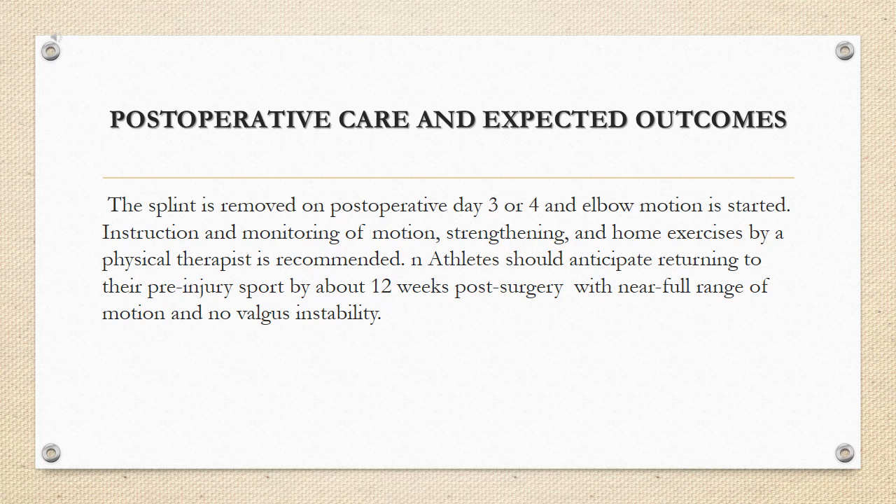Post-operative care and expected outcomes: the splint is removed on post-operative day 3 or 4 and elbow motion is started. Instruction and monitoring of motion, strengthening, and home exercises by a physical therapist is recommended. Athletes should anticipate returning to their pre-injury sport by about 12 weeks post-surgery with a near full range of motion and no valgus instability.